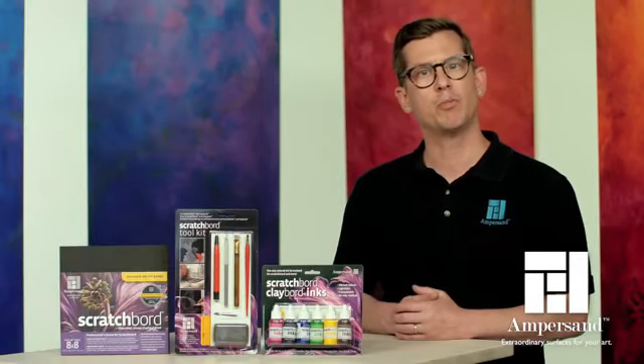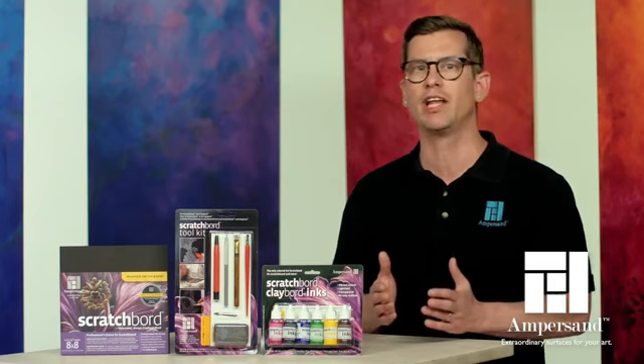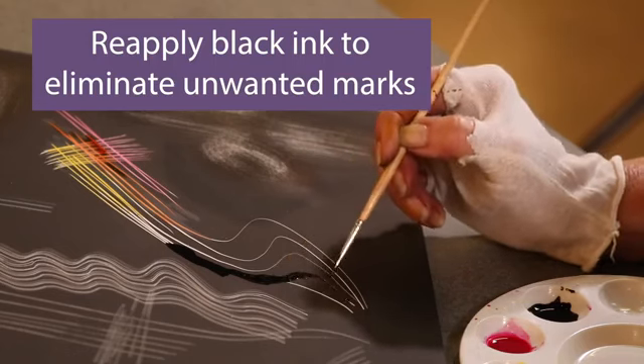The scratchboard ink set includes a black repairing ink that's perfect for correcting mistakes or changing the position of a line. If you make a scratch you don't want, you can reapply black ink to eliminate that mark from your artwork.